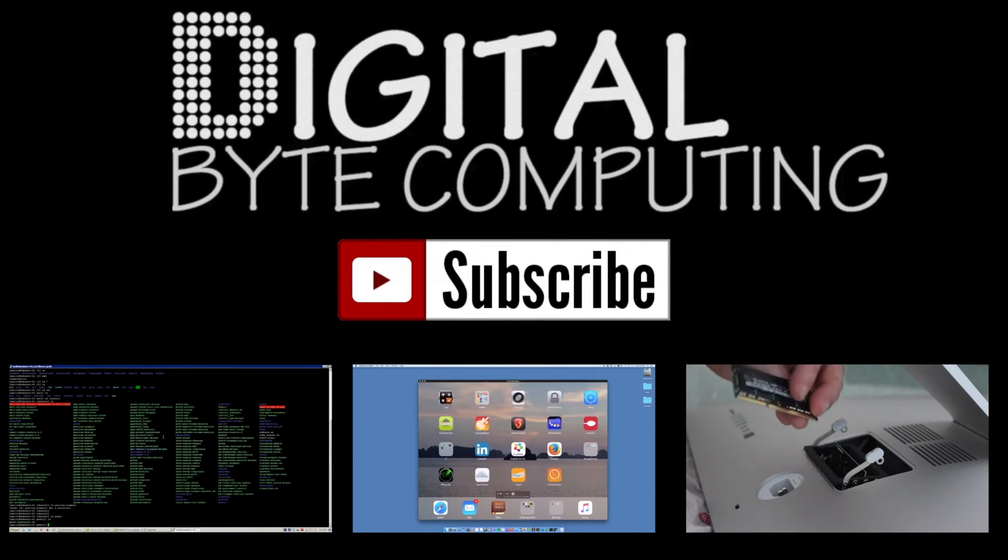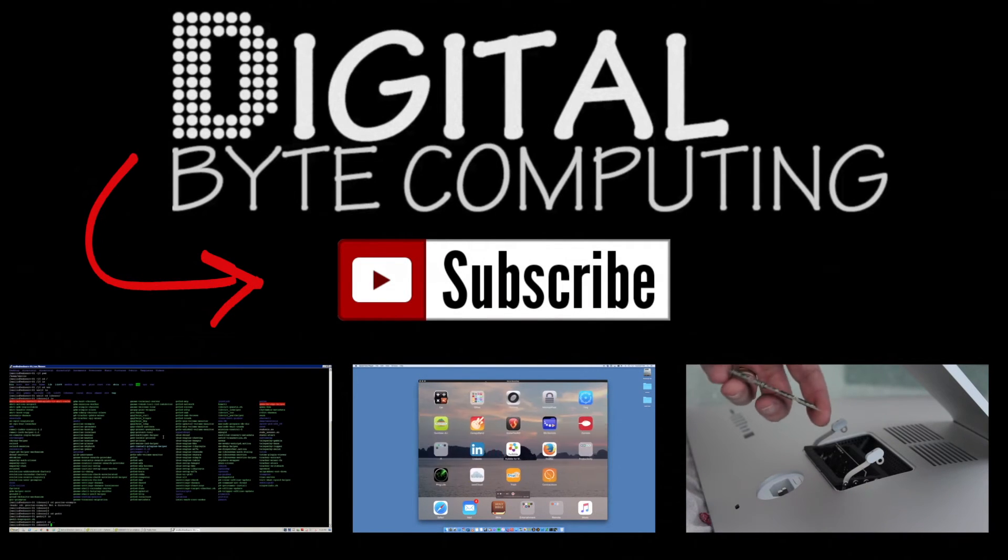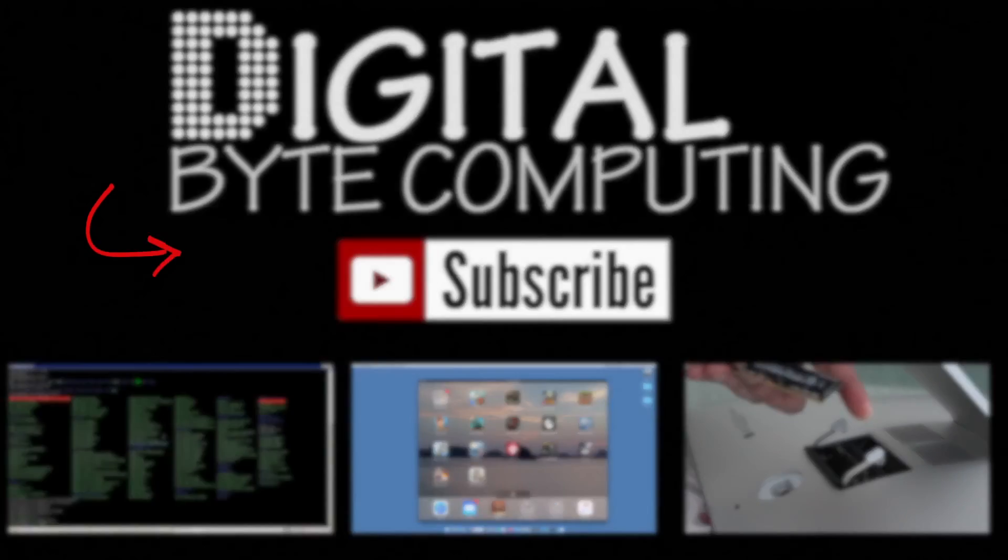If you found that video helpful, please like it and subscribe to my channel, Digital by Computing, just on the button there for more videos.